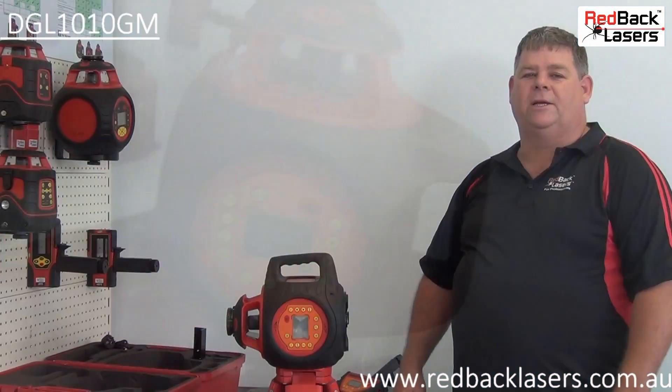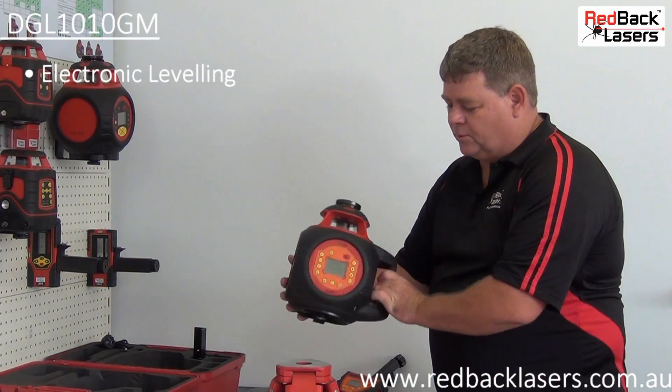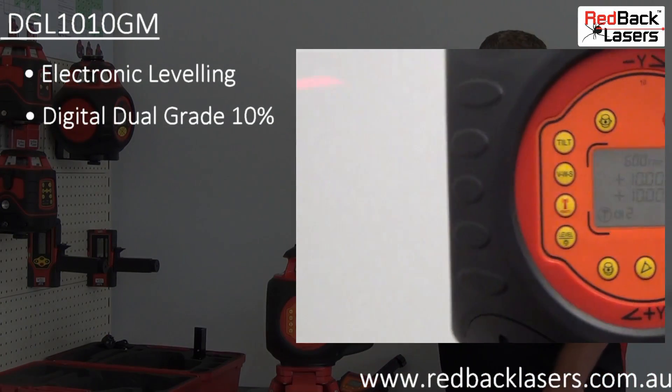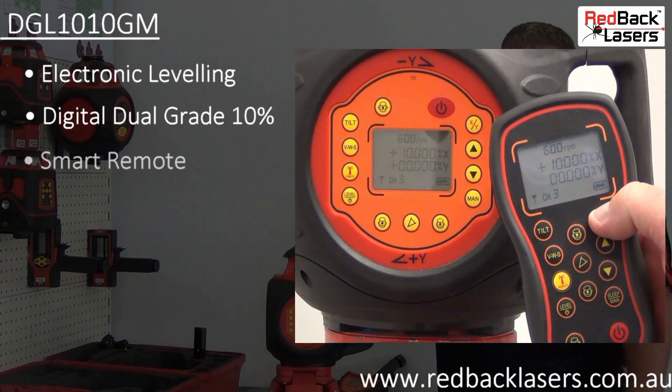The Redback Lasers DGL-1010GM is an electronic levelling laser in both the vertical and horizontal plane. You can dial a grade of up to 10% in both the X and Y axis either from the laser itself or from the included smart remote.